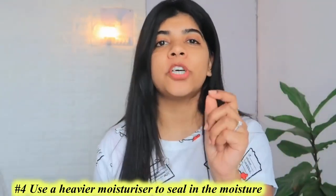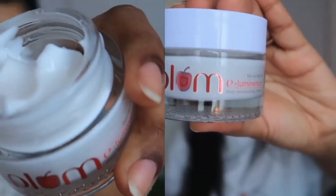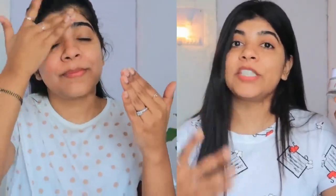Hack number 4: use a heavy moisturizer with a thicker texture, as it seals in the moisturizing ingredients. For dry, flaky, or cracked skin, for intense healing and moisturization, you can use Plum E-Luminance Deep Moisturizing Cream. Its ingredients include Vitamin E, Kokum Butter, and Jojoba Oil, which provide extra nourishment as well as deep moisturization to your skin.